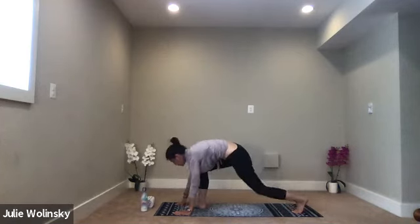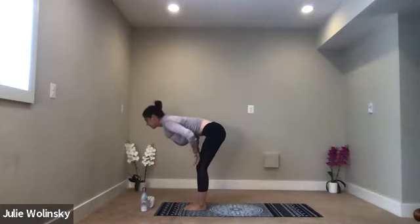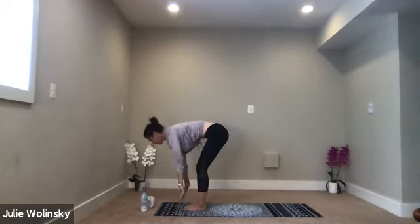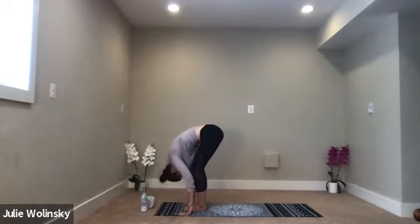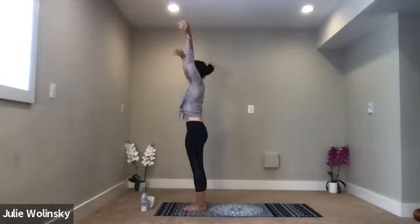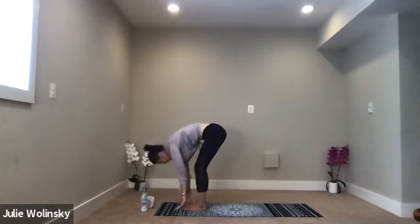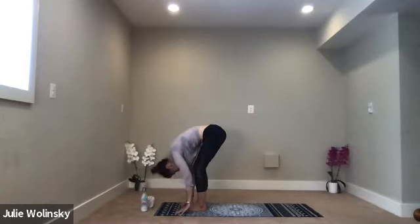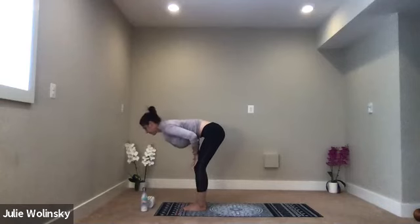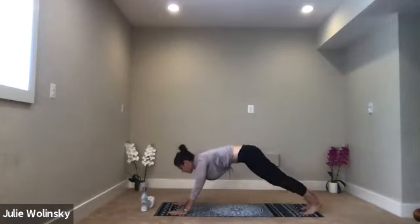Inhale, halfway lift. Exhale, forward fold. Inhale, mountain pose — root your feet down, rise up, reach your arms up over your head. Exhale, forward fold, bow down, touch the ground. Inhale, halfway lift. Exhale, high to low plank — Chaturanga Dandasana. Flow through that motion we just did, all together. Bend your elbows down toward the ground. Come to your knees if you need to.